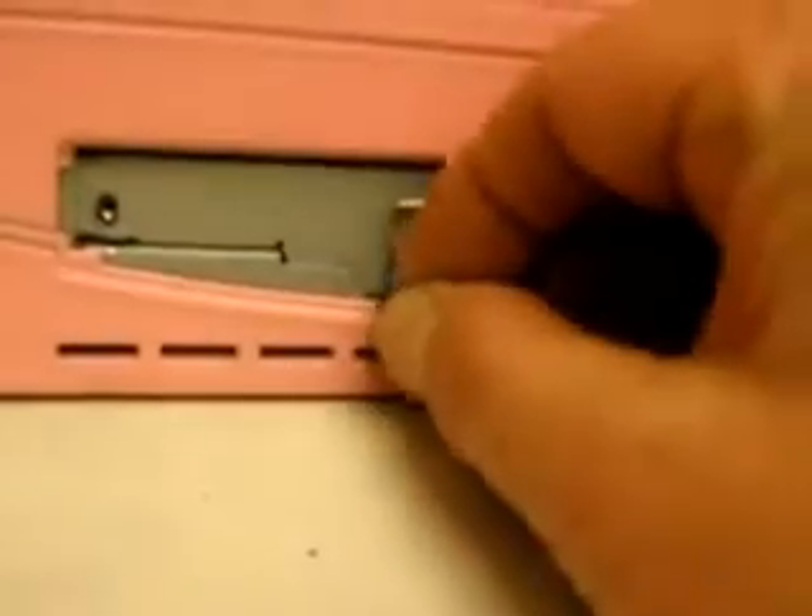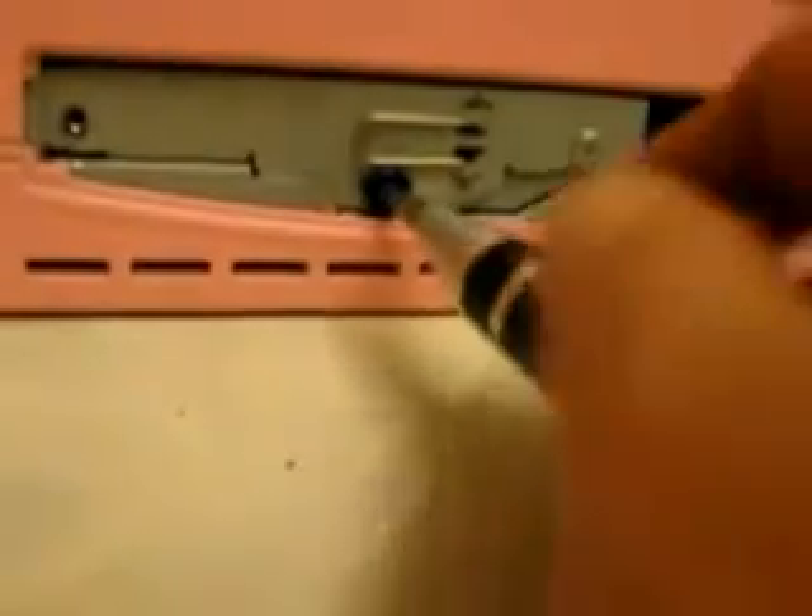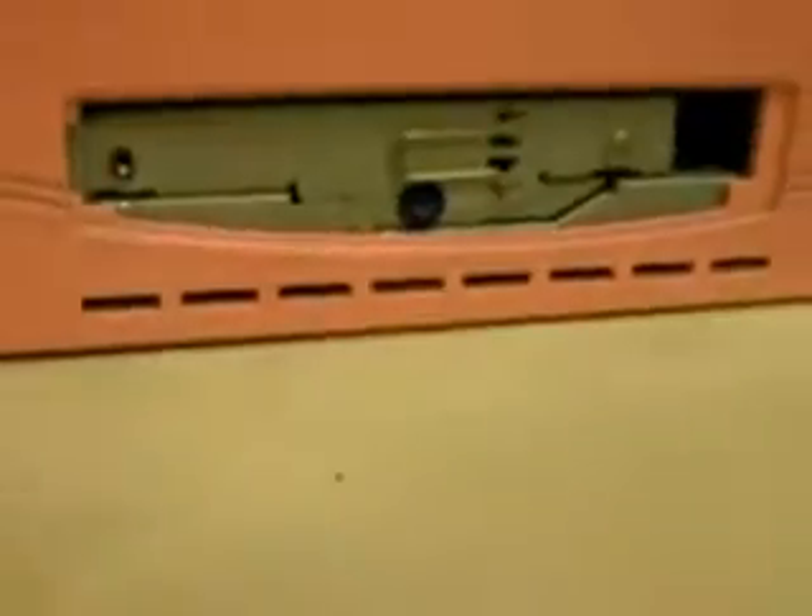Put that down, and then I'm going to screw this in. I'm going to look for that screw, and then I'm going to put the cover back. And then I'm going to hook it up and see what happens, and I'll show you that when I get to it.